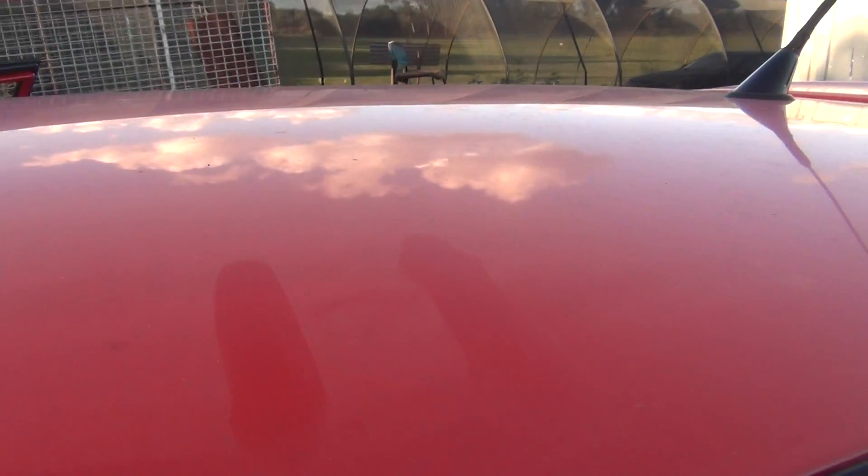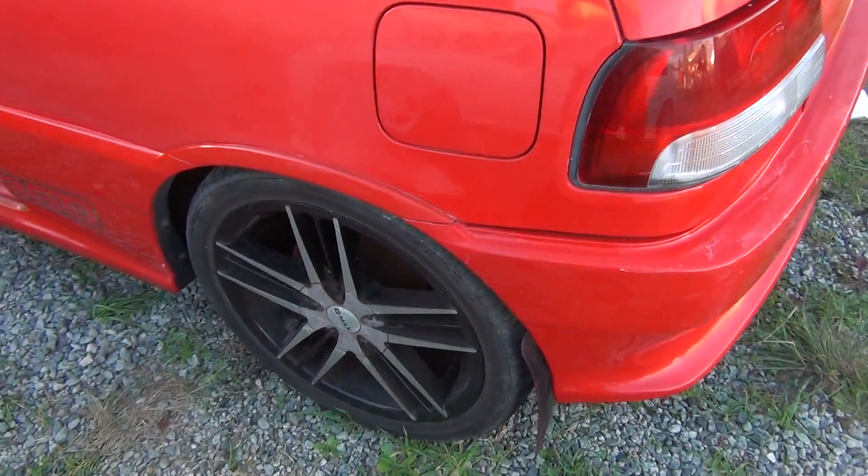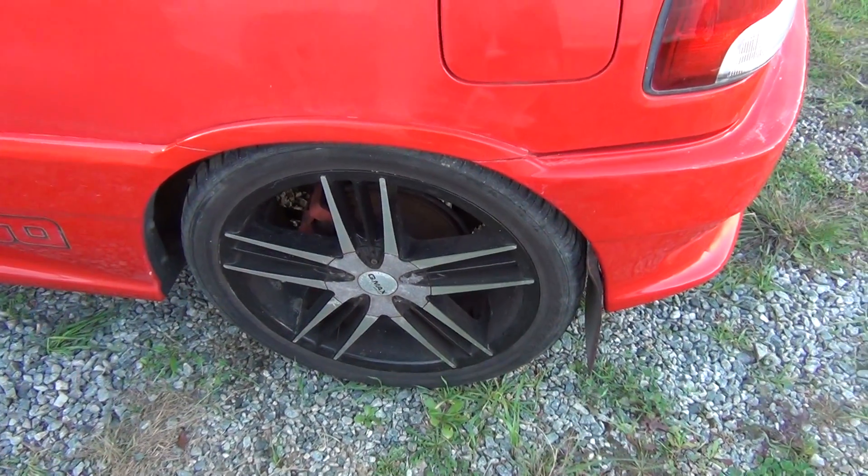I'm gonna have to get stuck into the roof next to get that done, and then the exterior is almost finished. I'll have to give the wheels a good clean — these things are bastards. For some reason my brake dust is so evil, it just sticks and destroys everything.